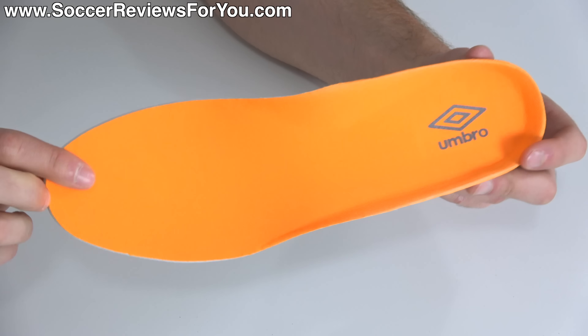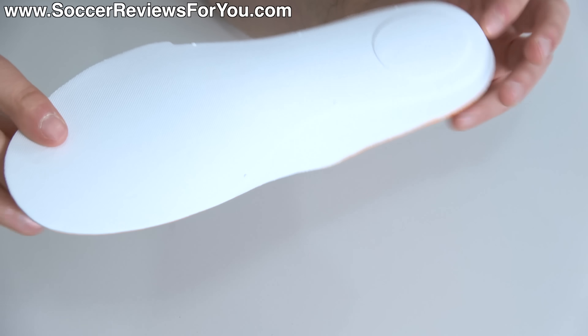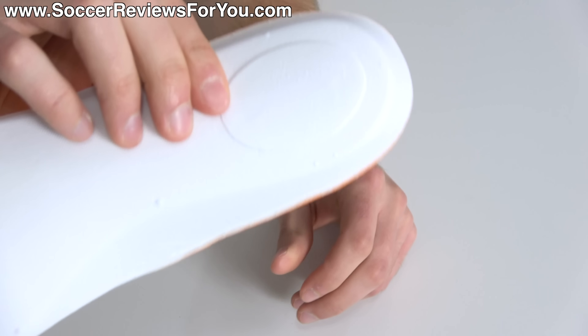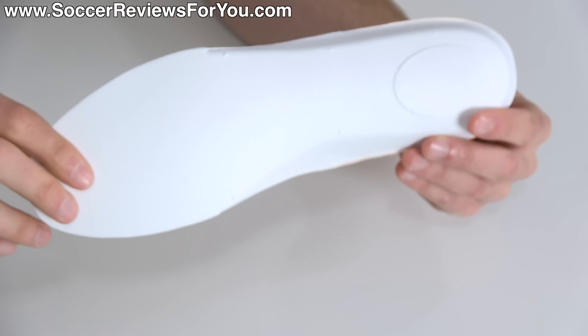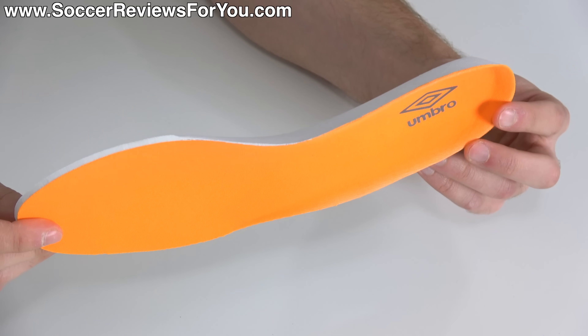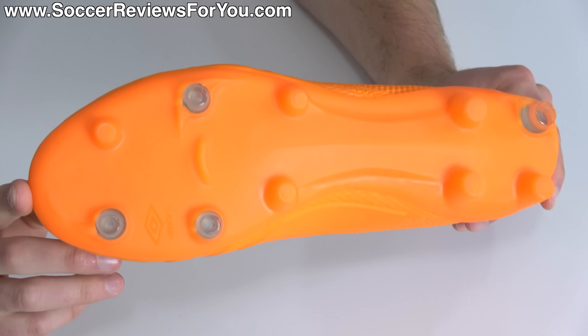The insole is fully removable and pretty straightforward — it features a standard mesh liner on top and is made from a decently thick layer of white foam with a very soft, spongy sensation, with some additional thickness under the heel. I do think it was a bit of a missed opportunity to not use D3O foam in the insole as well, but as it is, this is actually a pretty decent insole.